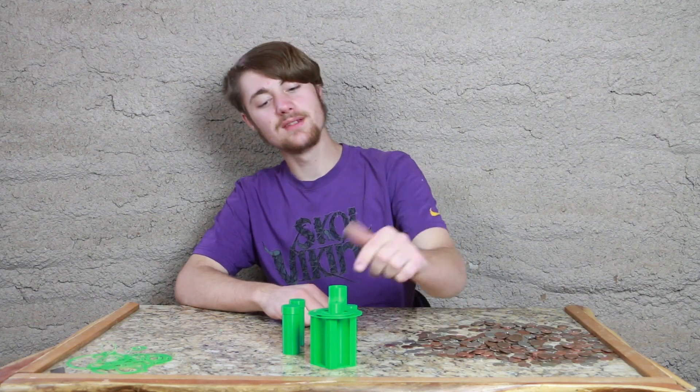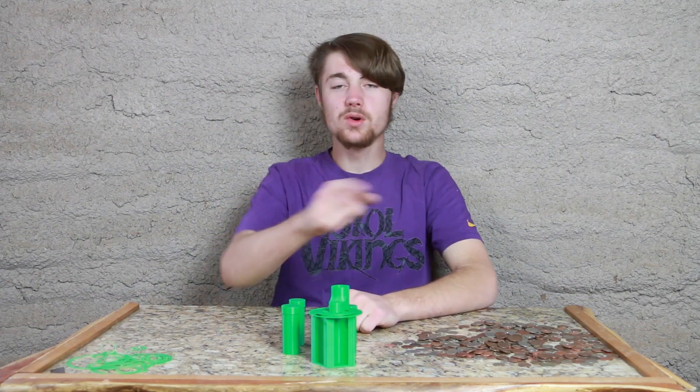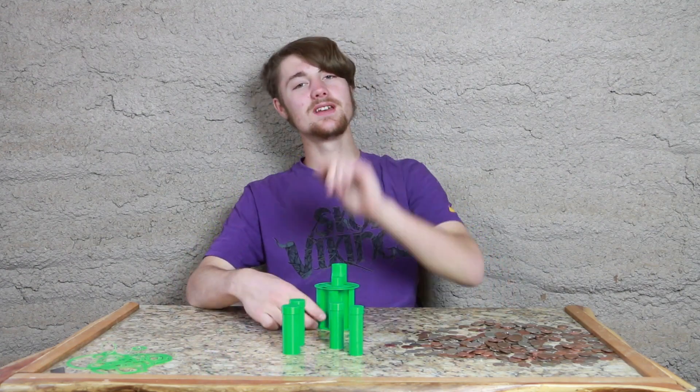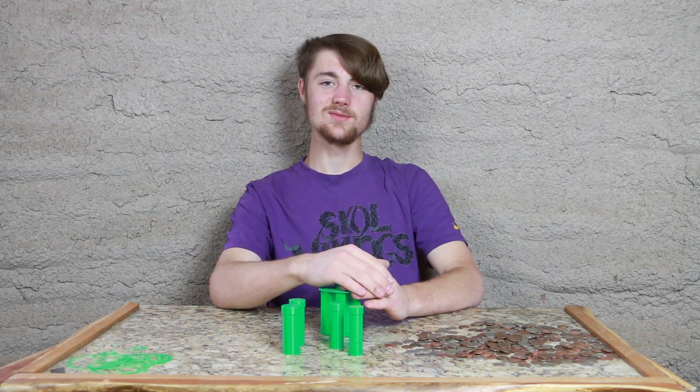Link in description if you want to download the 3D model for this and print it yourself. Thanks for watching! And of course, if you want to see more videos like this, subscribe! And if you want to see something printed on this channel, definitely request it! We'll see you next week!